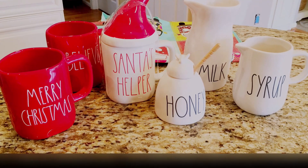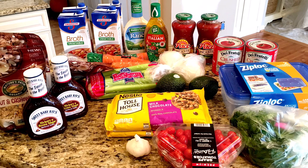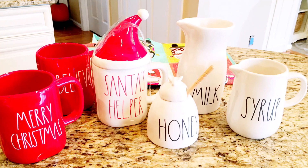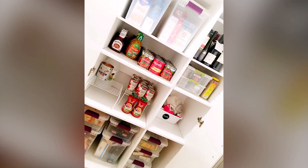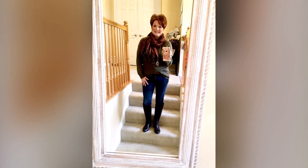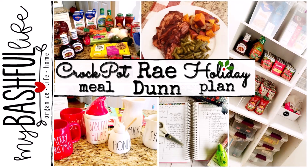Hey everybody, it's Mickey, and in today's video I have the very best crockpot meal I have ever shared before. I have a Rae Dunn and grocery haul for you, and I have the start of our holiday planning. If you are new here, I hope you will subscribe — I put out new videos every week about all things home.